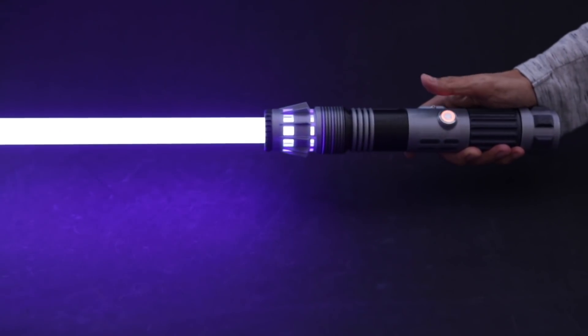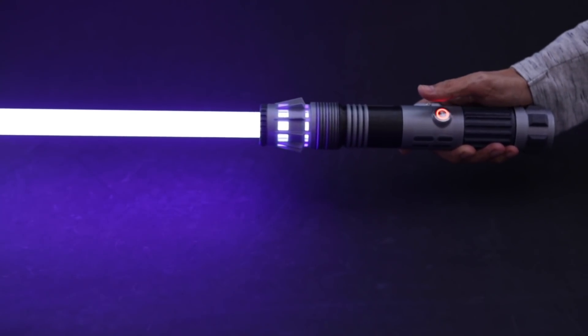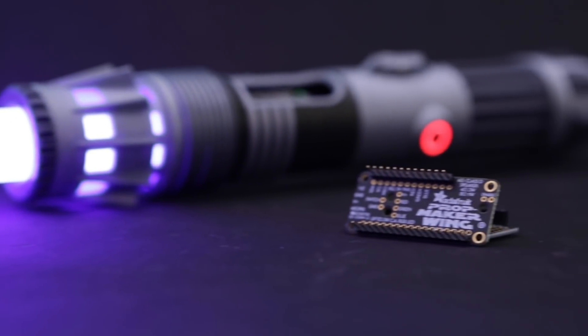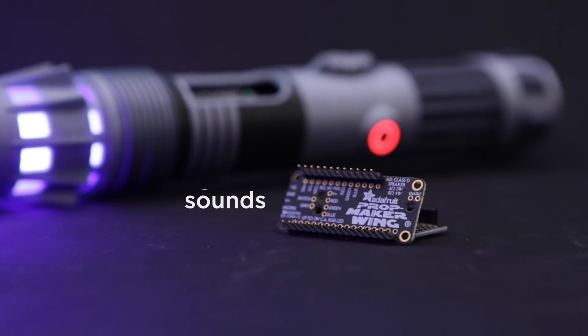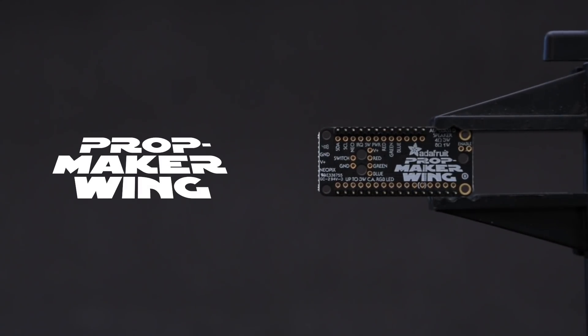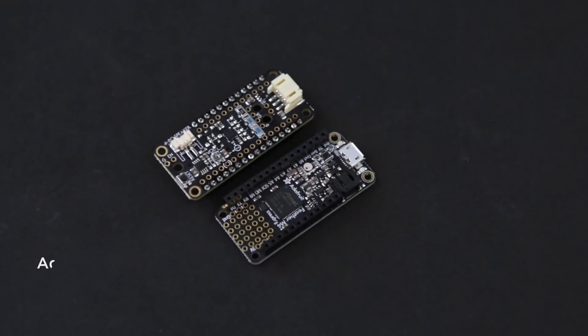We designed this to be 3D printed and built using open source electronics from Adafruit. Our lightsaber uses the Adafruit prop maker feather wing. This is designed for prop builders and makers who want to add motion, lights, and sounds to their projects.